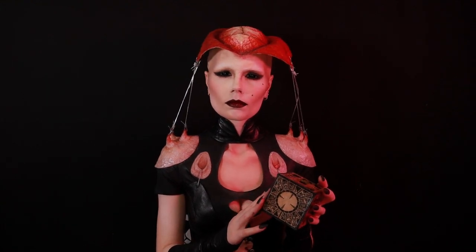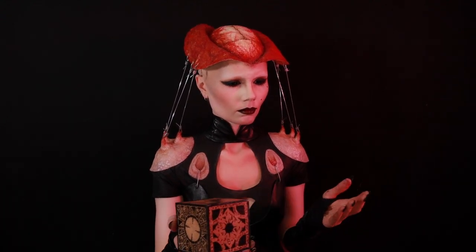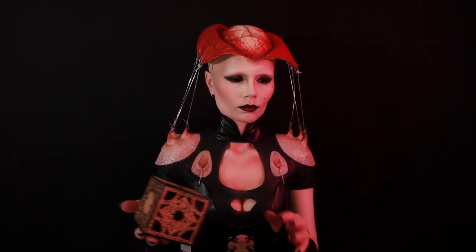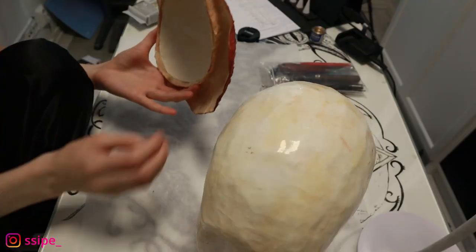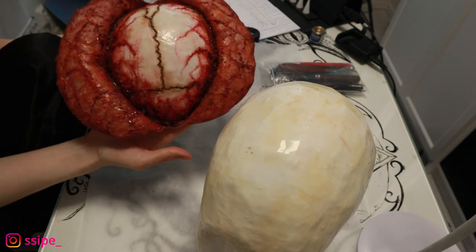Hello and welcome back to my channel. Today I'm gonna show you how I got this Angelic look. I will be showing you how I made the head mostly, and a little bit about the shirt and also the skirt for it.